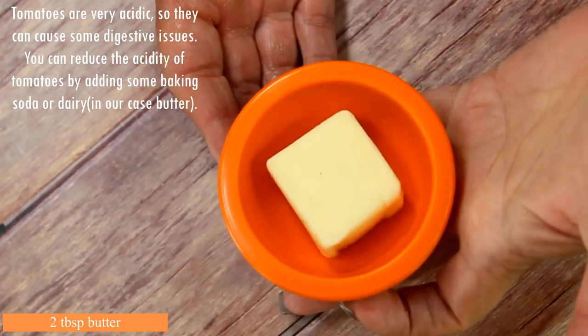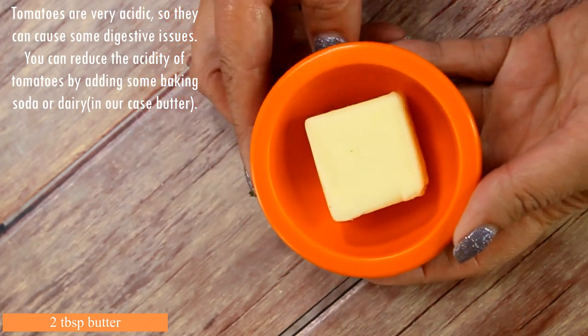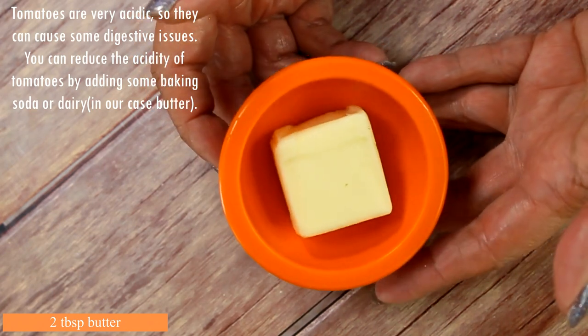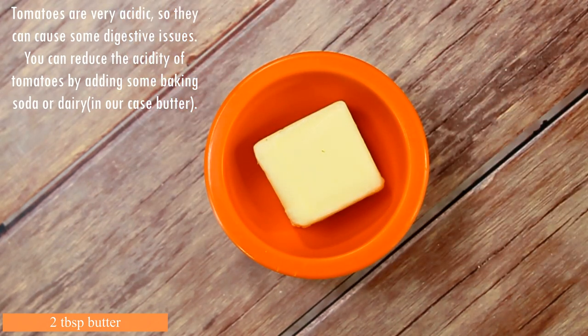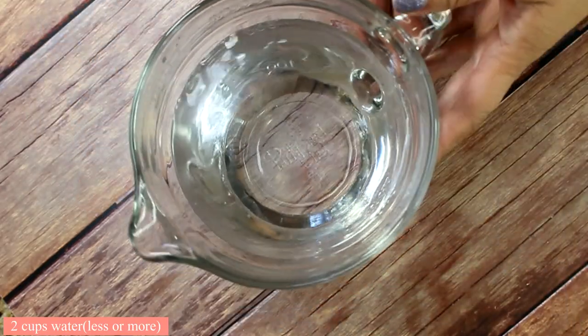Since our dish is all tomato-based, here's the secret ingredient tip: tomatoes are very acidic and can cause some digestive issues. You can reduce the acidity by adding some baking soda or any type of dairy product. In my case, I'm using two tablespoons of butter.